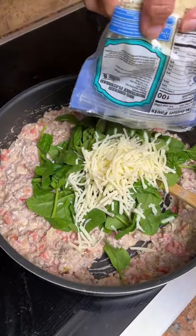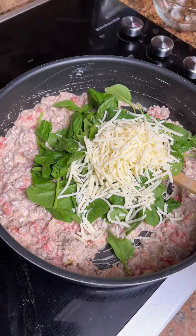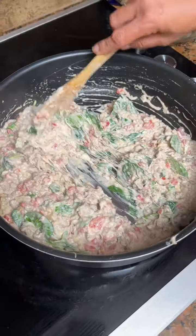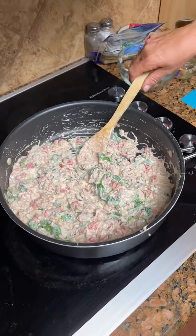Blair, go lay down somewhere. Sorry, y'all — we got our dog over here wanting to bite. And then you've got an eight-ounce bag of Monterey Jack. You're only gonna use half now, and you're gonna need the other half in a few minutes.